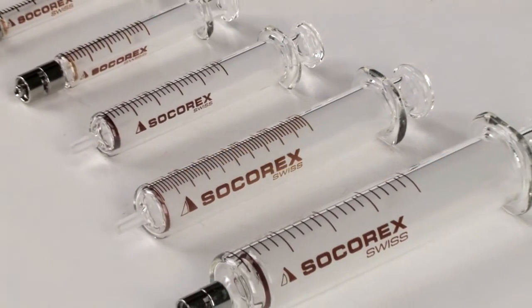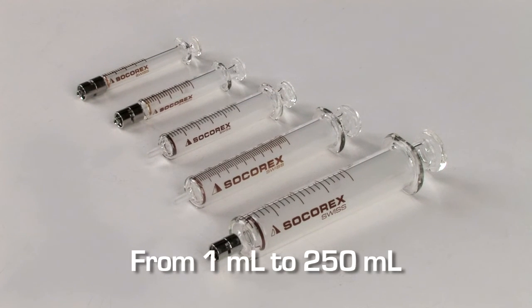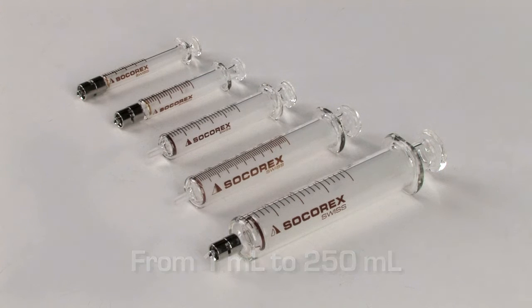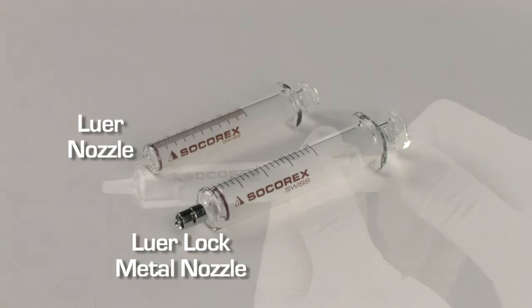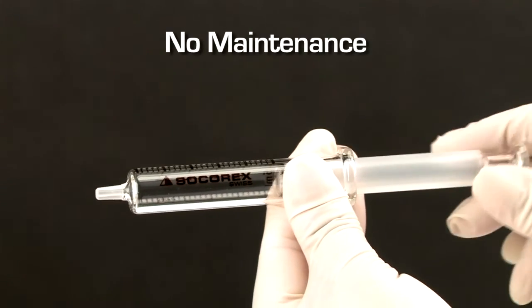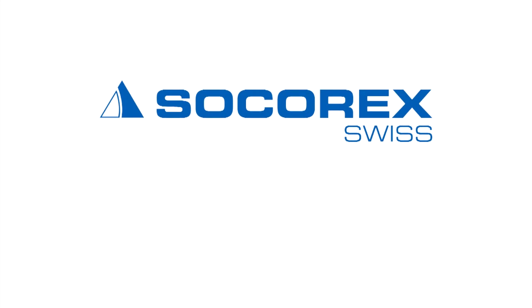A complete range of all-glass syringes complements the Dosus family for many applications. The all-glass syringes are available in various sizes, up to 250 milliliters. There are two nozzle types: a Luer nozzle and Luer Lock nozzle, and instant disassembling for cleaning with no maintenance required. Thank you for trusting Socorrex, your quality partner in liquid handling.